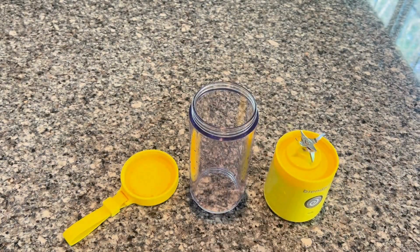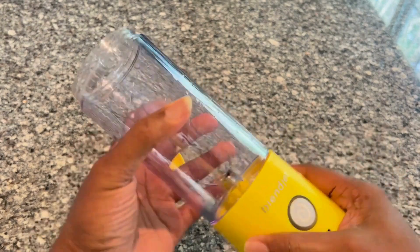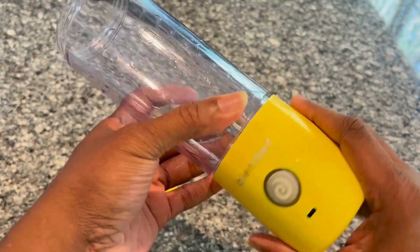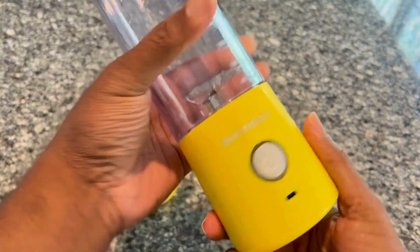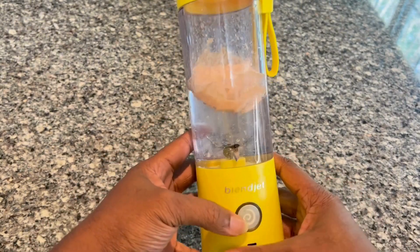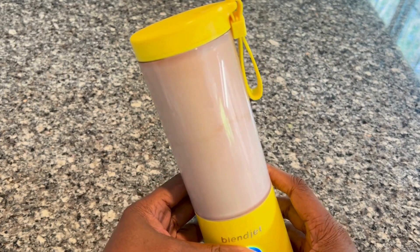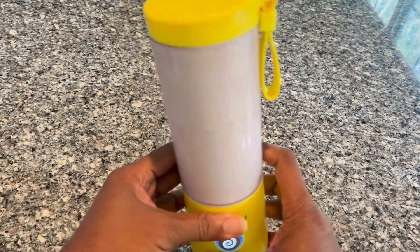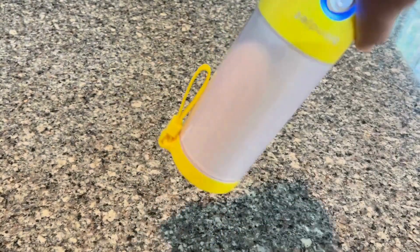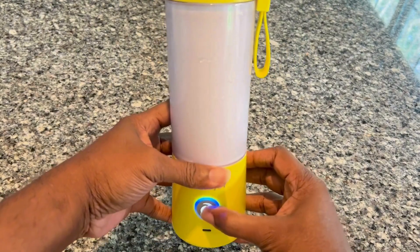It has lights to let you know when the battery is fully charged. For operation, when you put it together you'll see the light flashing red — that means it's not screwed on tight or ready for operation. But once you have it locked in place, it blends really great with no problems with leaks, so it's great for on the go. I hope this review helps.